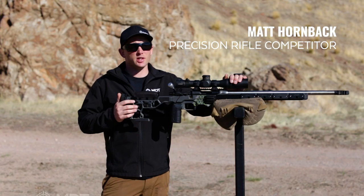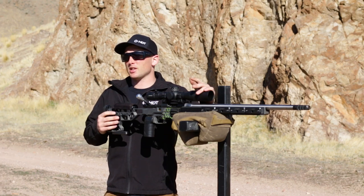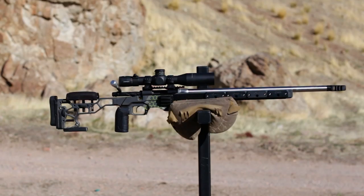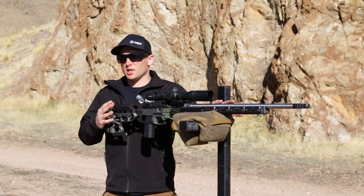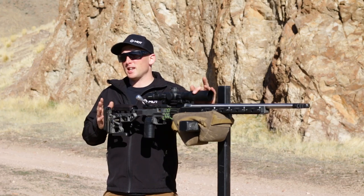Hi, I'm Matt Hornbach with Modular Driven Technologies, and today we're going to go over barricade basics. Approaching a PRS-style barricade is actually quite simple. All we need is a well-balanced rifle and a heavy-filled sandbag. We're going to go over the top shooting position, which is standing supported, and also the bottom position, which is more like a kneeling supported.